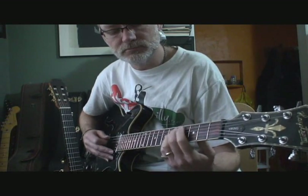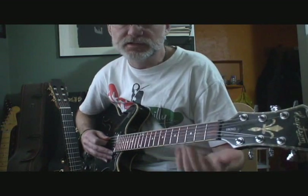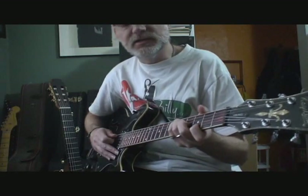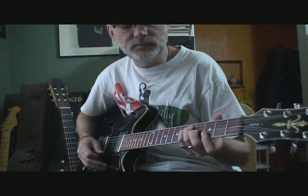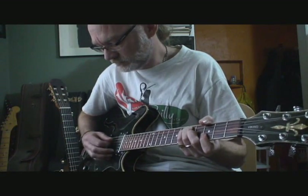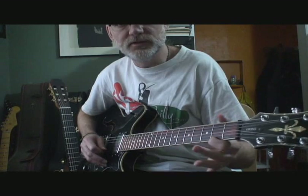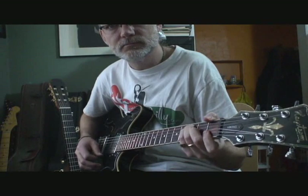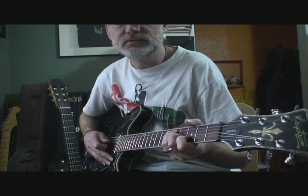You could climb down — so it would be fretted here, open here, and then you'd have to come up here for the A minor 7. The other advantage of doing it that way is that when you do that G to the G major 7, you could just do what they call a pivot bar in classical guitar. So you could do your G like this, then just pivot that finger up, and then you'd be playing this string open.